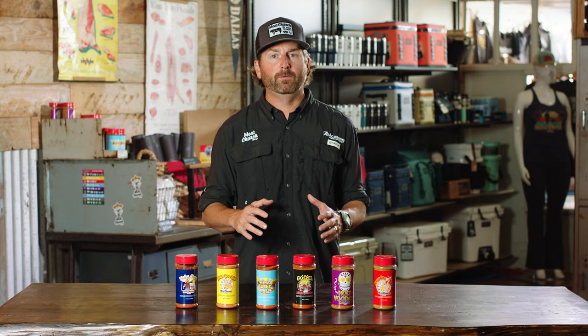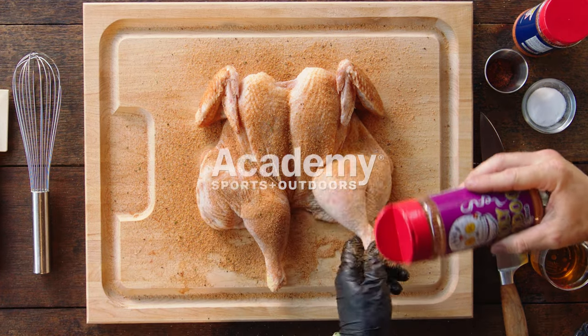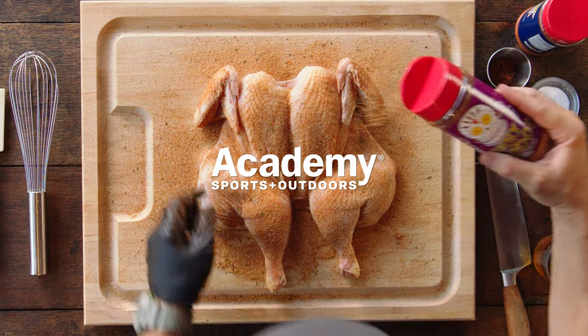At Meat Church, we've got a seasoning for every flavor profile you're looking for, and you can get these at your local Academy Sports and Outdoors or at Academy.com.